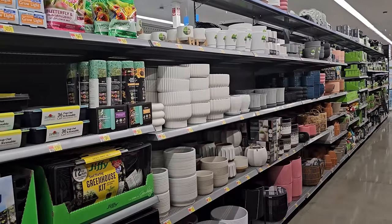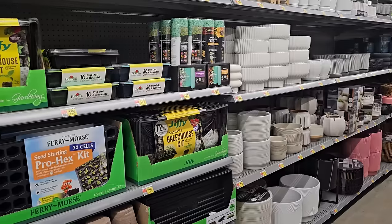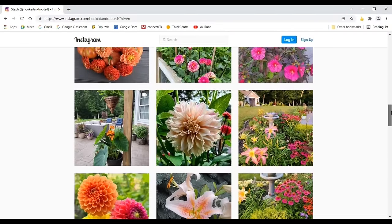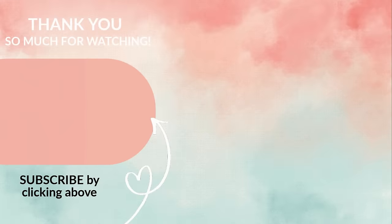Well, that brings us to the end of the spring planting inventory here at Walmart. I hope that you've enjoyed taking a look at all the seed starting supplies, the selection of seeds, and some other gardening related items. Thank you so much for spending your time with me and I'll catch you in the next one.